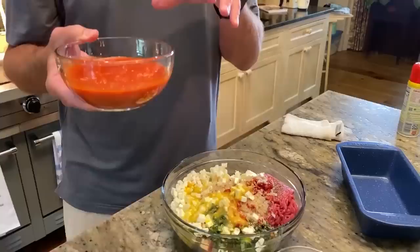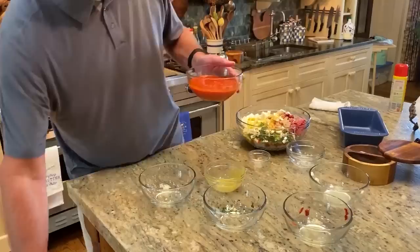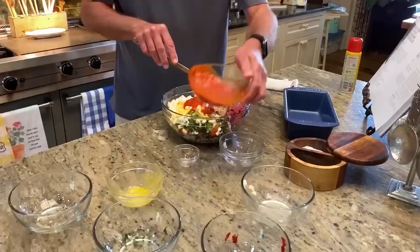Don't dump this whole thing in there, y'all. We're going to take little pieces of this. I'm going to go with a quarter cup just to start, and then I'm going to hold this remaining part. We're going to top the meatloaf with some of this. And then in the last five minutes, we're going to finish with it as well.